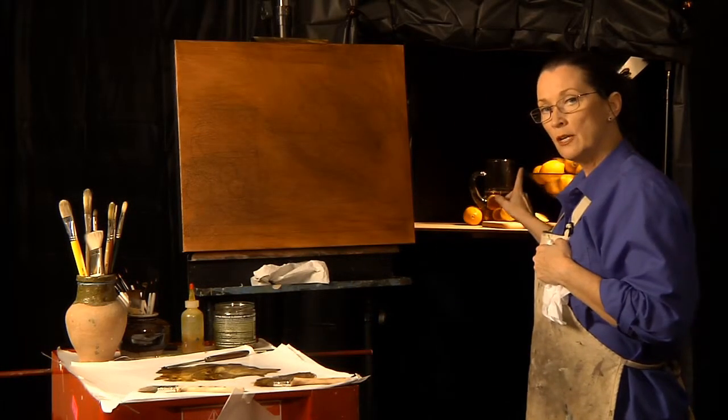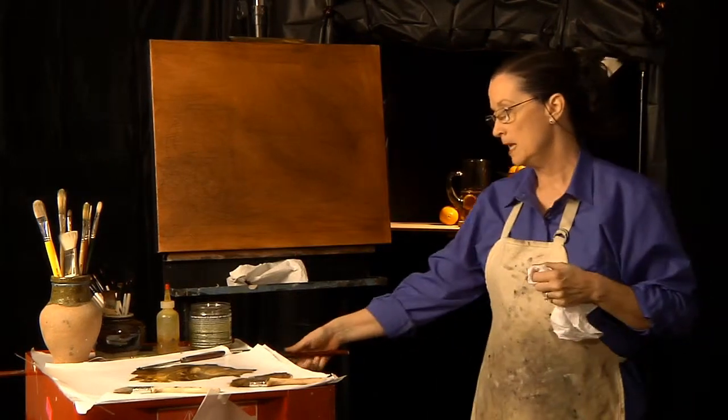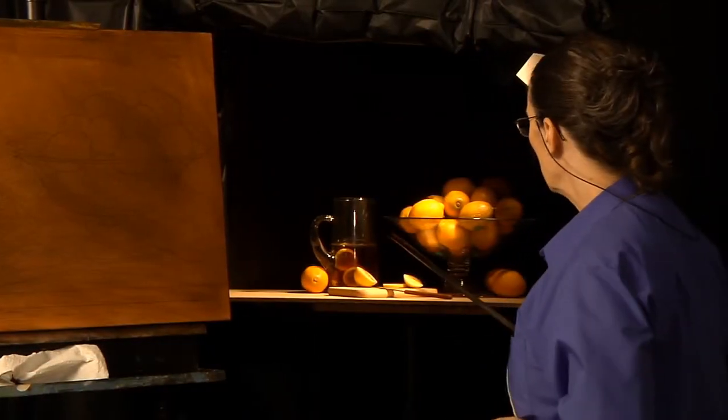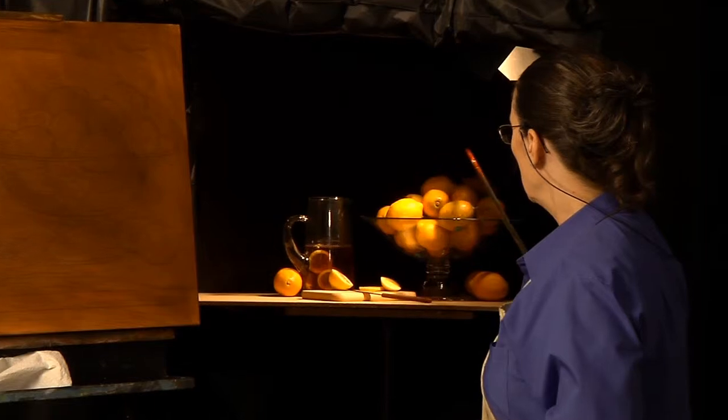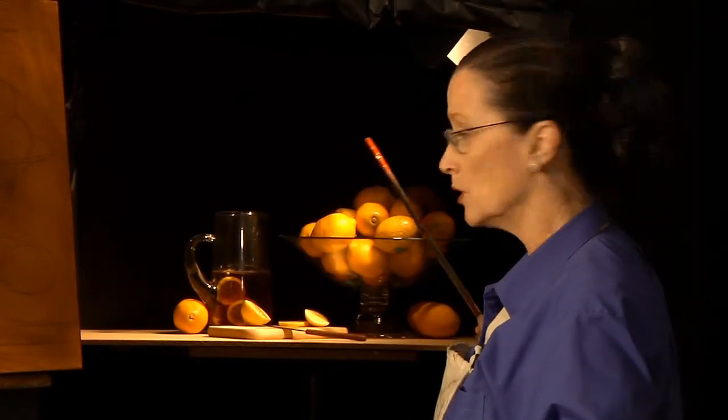The first thing I'm going to do is wipe out what we call the light masses. So if you look at the still life, you'll see that these lemons back here kind of gradate off into the darkness.